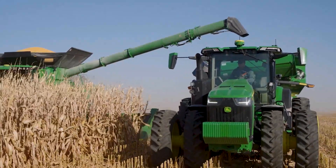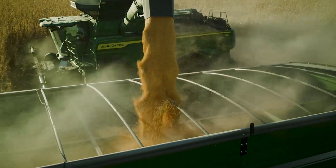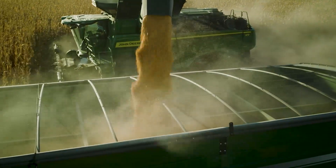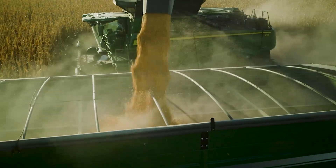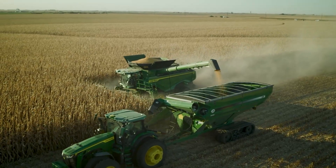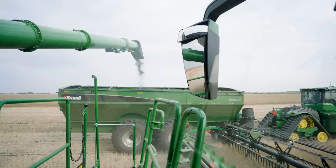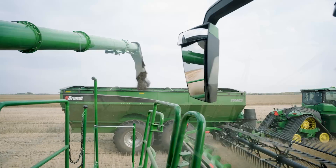Machine Sync is a harvesting application included in the time-based G5 Advanced Combine License, also available in the all-new Premium and Ultimate Combine License. It enables pairing between the Combine and Tractor Grain Cart such that both working vehicles automatically operate at the same speed and direction together.